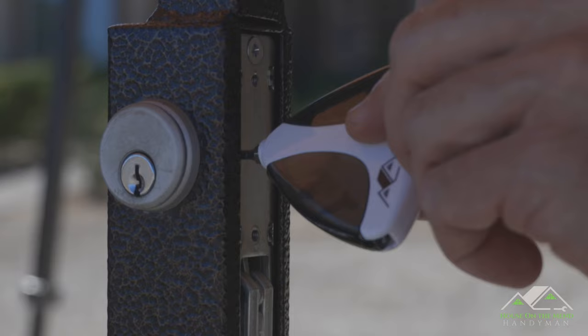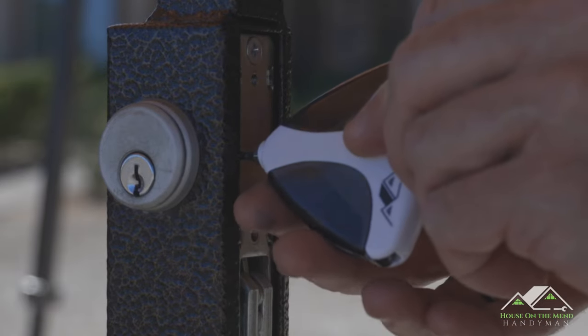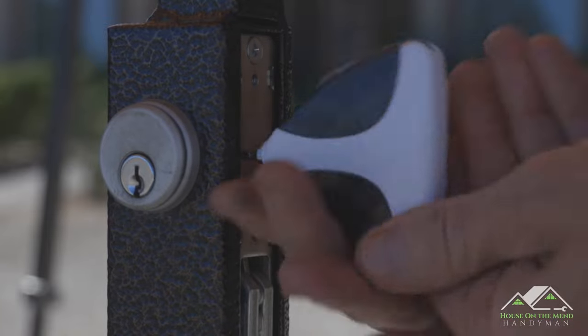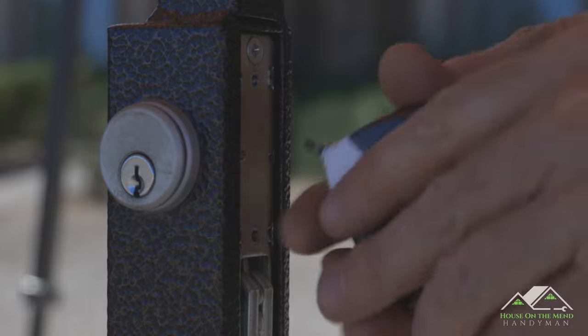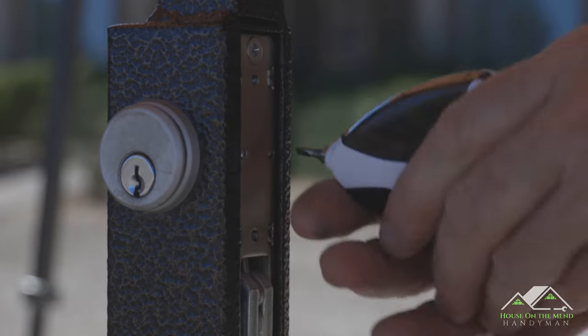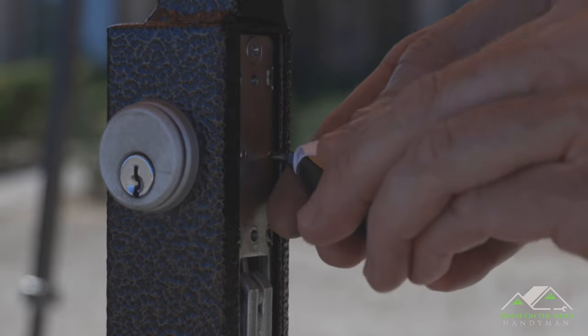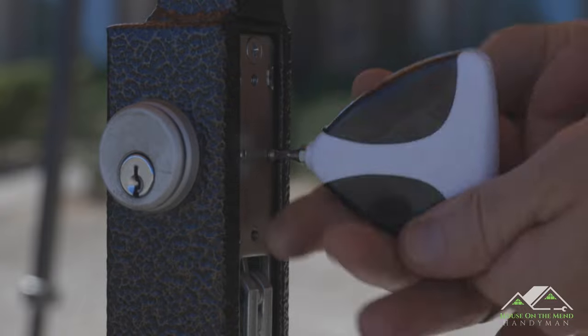Now you could stop right there and put the plate back on, but let's see if we can do a little bit of preventative maintenance. I'm going to back this screw out just about halfway so some threads are visible, and I'm also going to back this one out on this side at the same time since we're already in here.